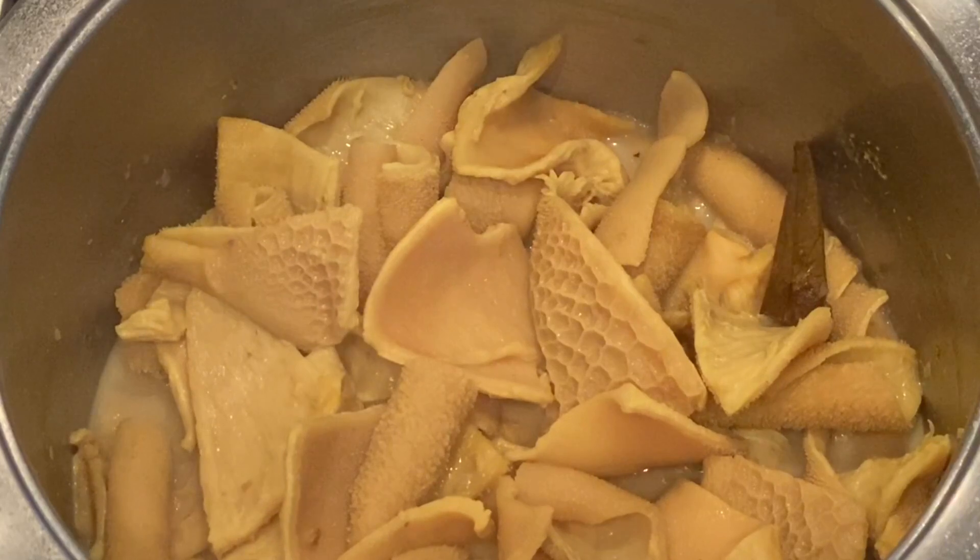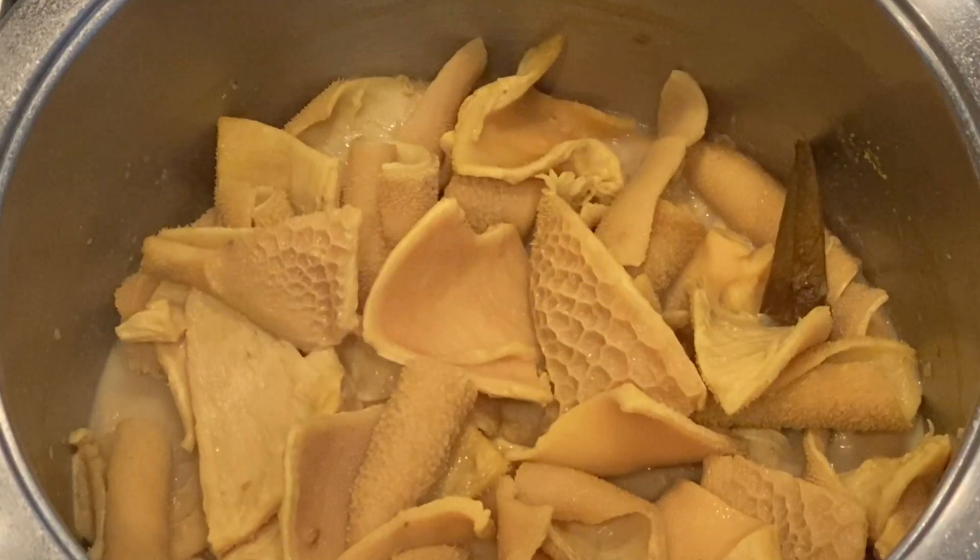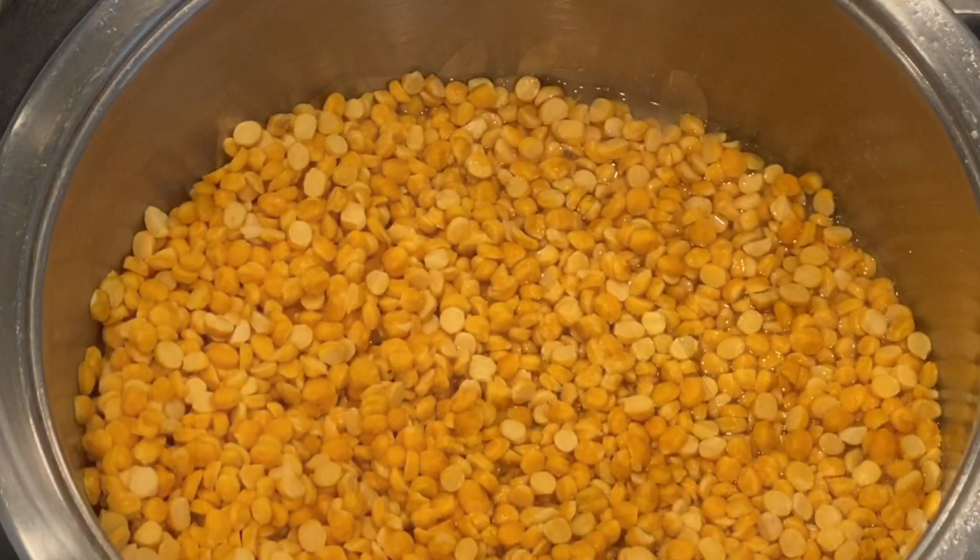I'm going to let my tripe rest and cool down while I'm braising my curry. Once I combine my tripe to the chakni it will cook further, and then I will also add my salt to taste.